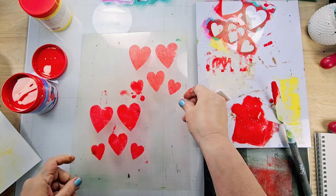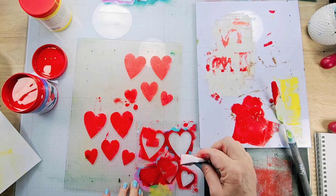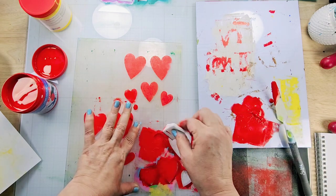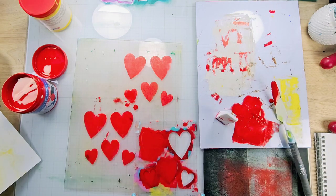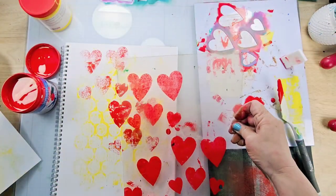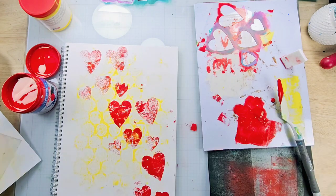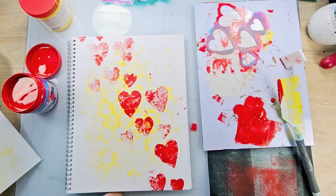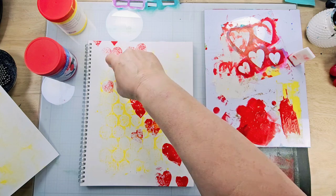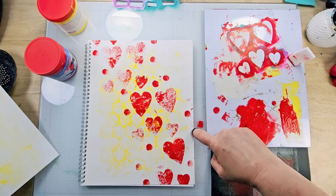Once I have that design, I just lift up the mono printing plate and press it directly into my journal. The reason I'm using the mono printing plate instead of stenciling directly into the journal is because it allows me to practice and position the design on the journal page before I commit to it, and I like having that option.